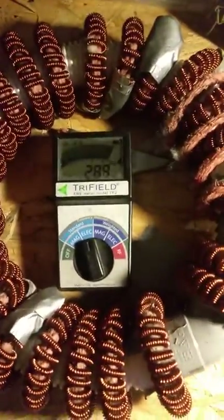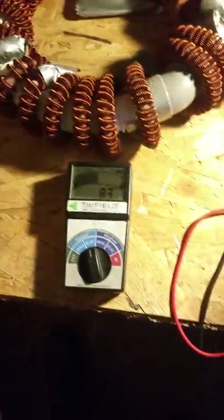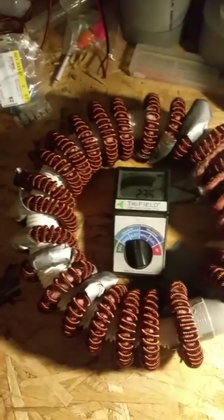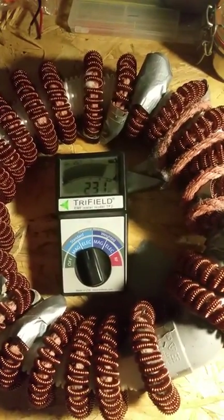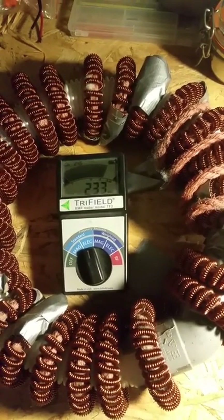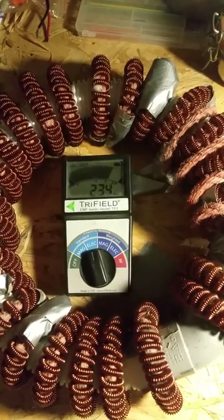It's reading 390, and that's at maximum power. When I decrease the power down to zero, nothing happens magnetically — electrically it's 100% neutral in the middle.